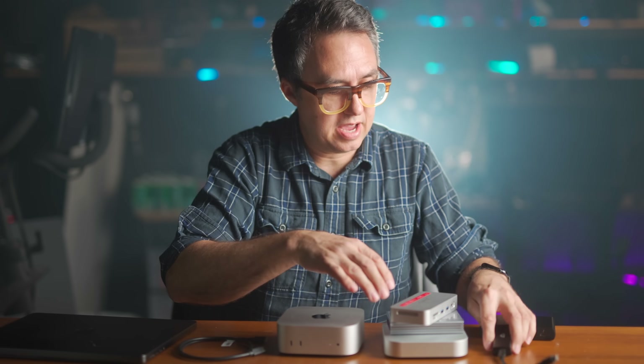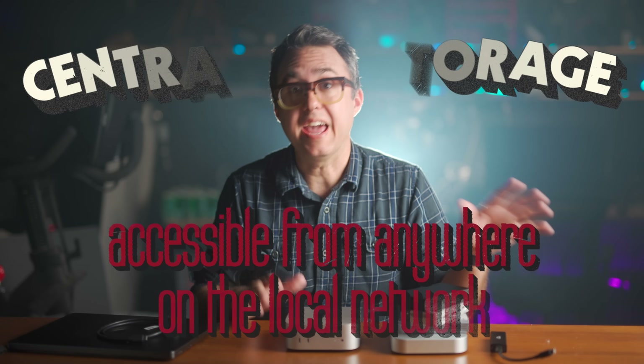Before I get to all of these extra things, here's why you might want a NAS to be part of your home network — these are the reasons I have one on mine. Number one: centralized storage, accessible from anywhere on the local network, and with a couple of extra steps, from anywhere in the world.